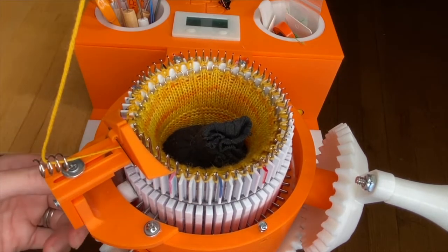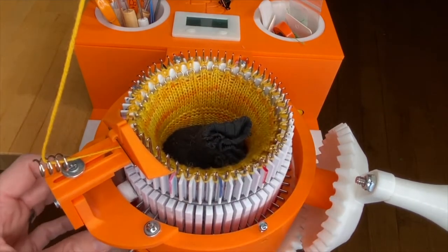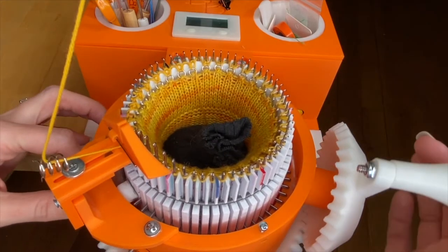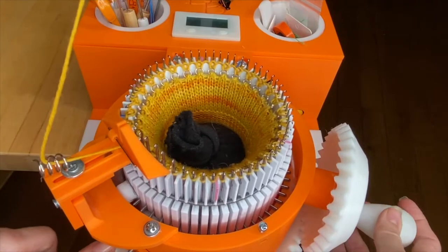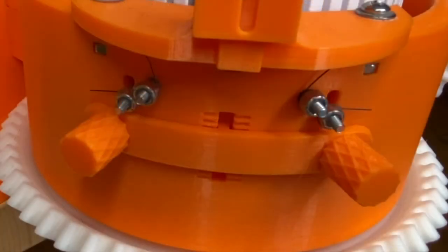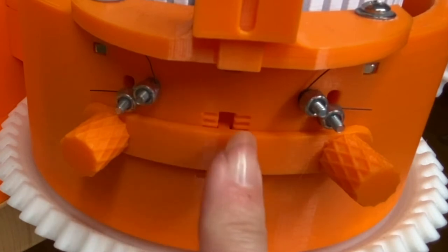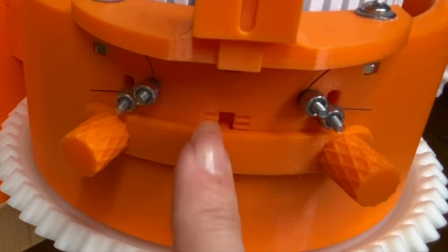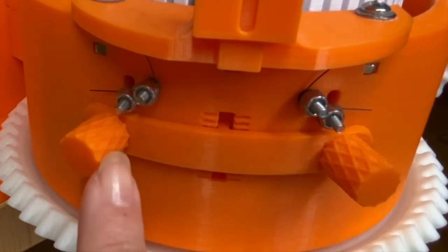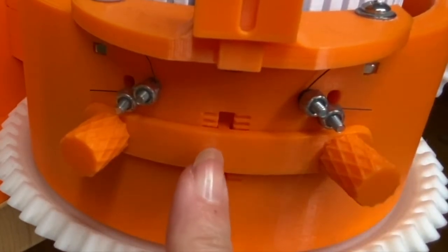I usually start — well, on my machine and the yarn I usually use — somewhere between the third and fourth mark is probably about right. So I have mine right now exactly on the third mark. The top of the bar is set right at the third mark from the top, and I try to make it as even as possible. Then both knobs I make sure are really tight so it doesn't move while I'm cranking.